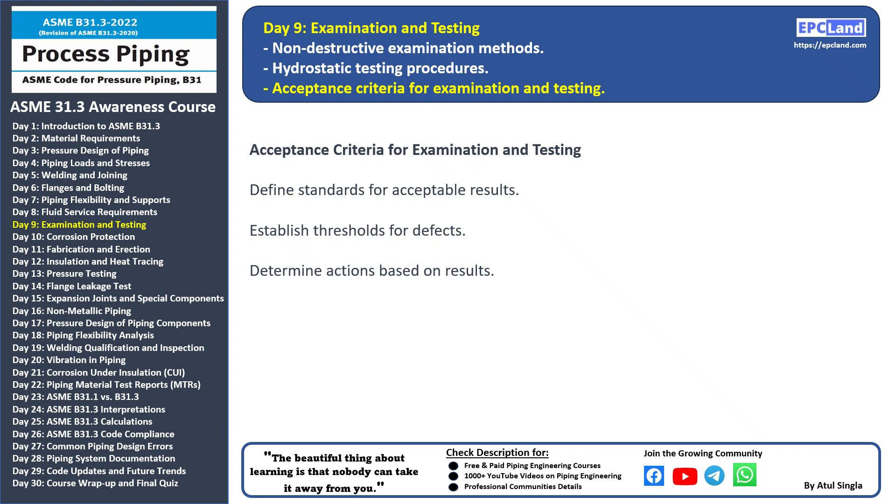Determine actions: based on the examination and testing results, decisions are made on whether the components meet the acceptance criteria. If they do, the components are deemed suitable for use. If not, appropriate actions like re-examination or corrective measures are taken. It's important to note that acceptance criteria may vary depending on the type of material, component, or service.